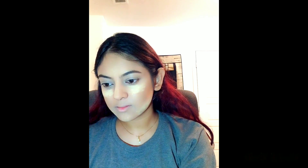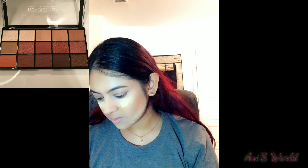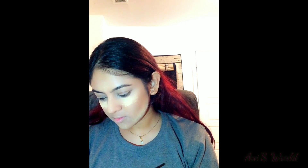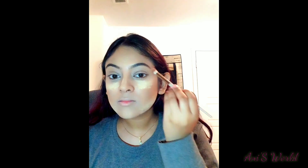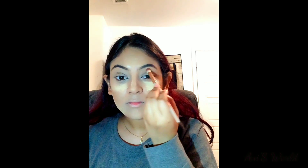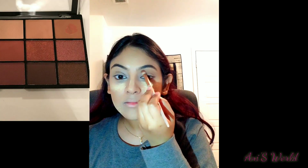Today I will use this palette — the Revolution Reloaded Iconic Fever palette. I don't have the name of the shade, but I will show you how I use it. I will use this shade as a transition color.